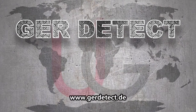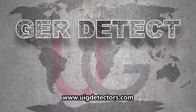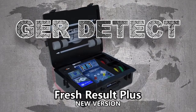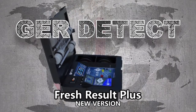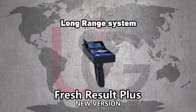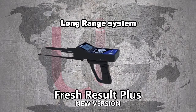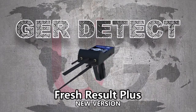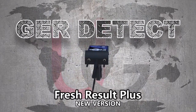GER Detect, in cooperation with its exclusive agent UIG Detectors, presents comprehensive guidance on how to assemble and operate its Fresh Resolve Plus device using two systems: a geological system and a long range system. This device is specialized in detecting groundwater and artesian wells in the ground.